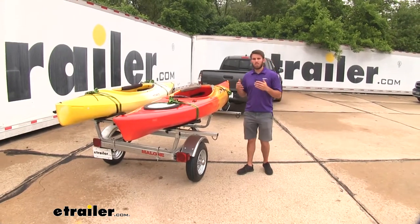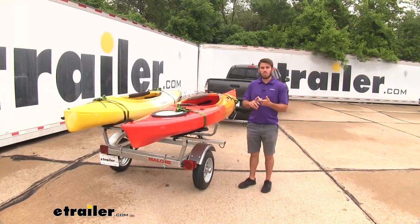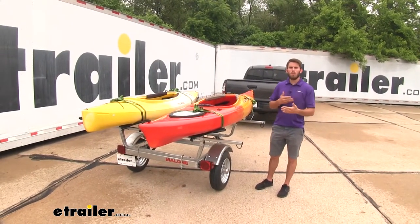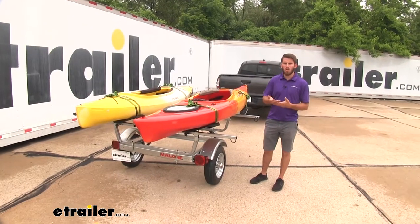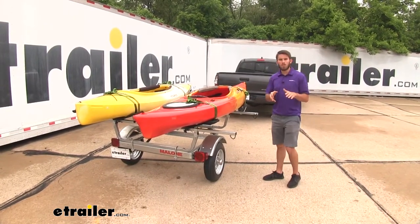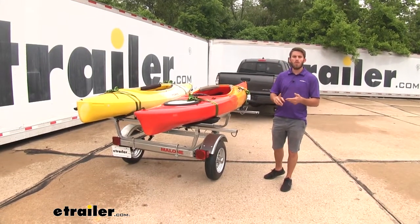What's great about this trailer is that it's basically a roof rack on wheels, so it's going to allow you to carry up to two standard or fishing kayaks to and from your destination, which will create more space in your vehicle for other cargo or luggage — or in our case, the bed of our truck. That will also allow you to add a roof rack to your vehicle for other accessories such as bike racks or even cargo boxes.